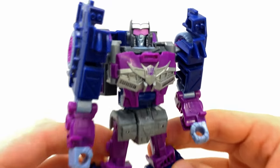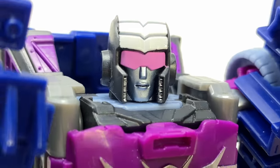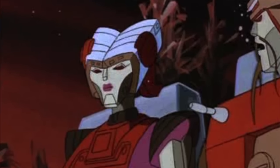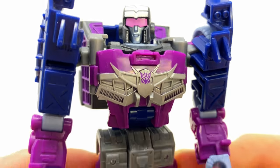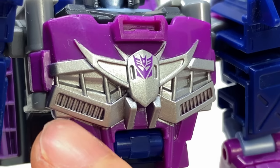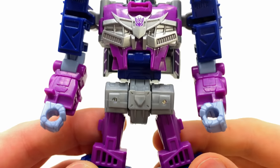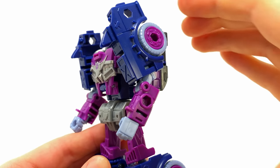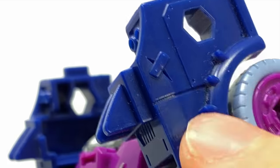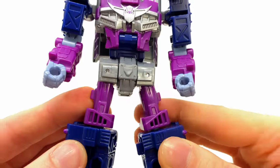Checking out the details, there's a really nicely painted and sculpted face with a few design nods to the original G1 Autobot Junkion Nancy. My favorite part of the robot mode has to be the super sick chest piece — a wicked looking serrated grill with the Decepticon insignia slap bang in the center. That looks really awesome. The arms are exactly the same as Scrap Hook's, but I do like how you can still see the patchwork, which helps sell the vibe of swapping limbs between Junkions.